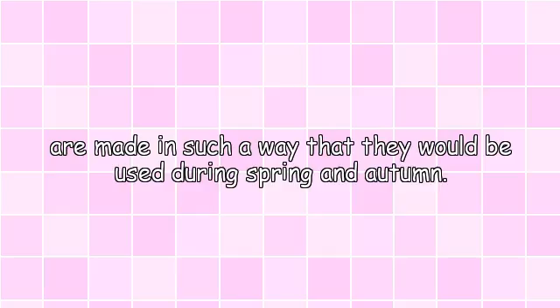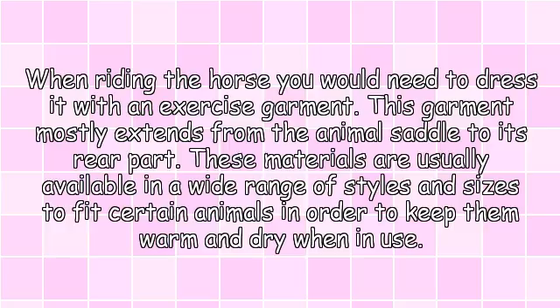Some other rugs are made in such a way that they can be used during spring and autumn. When riding the horse you would need to dress it with an exercise garment. This garment mostly extends from the animal's saddle to its rear part. These materials are usually available in a wide range of styles and sizes to fit certain animals in order to keep them warm and dry when in use.